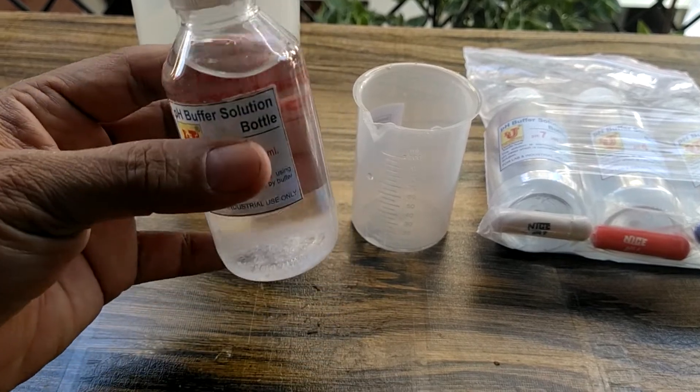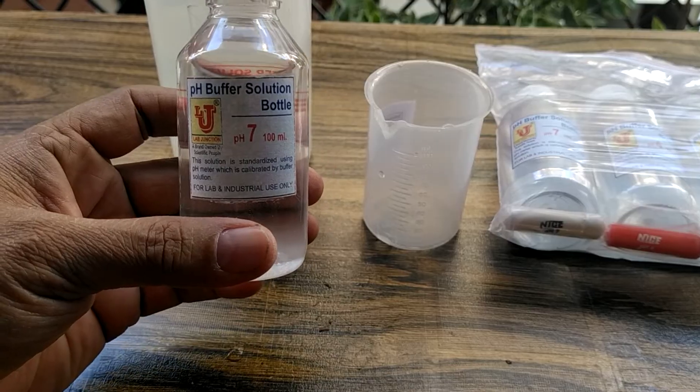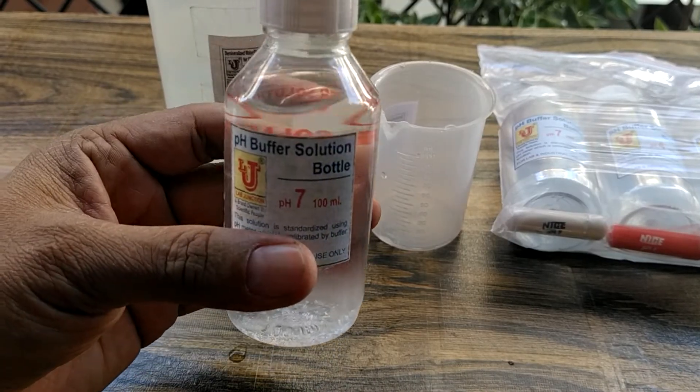Please stand by this for four hours. Your pH buffer solution is ready for use.